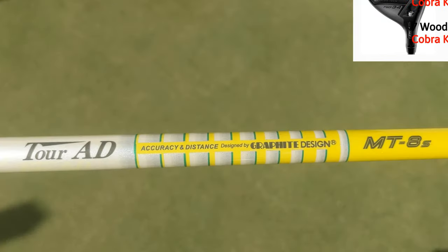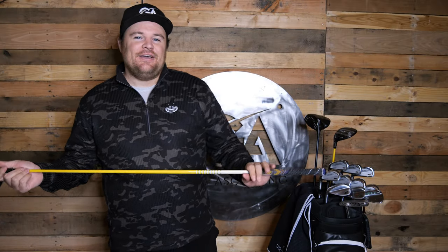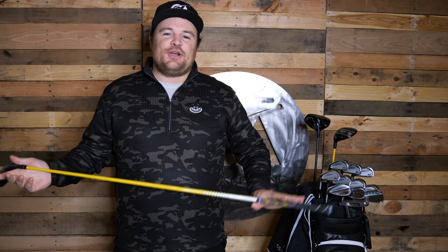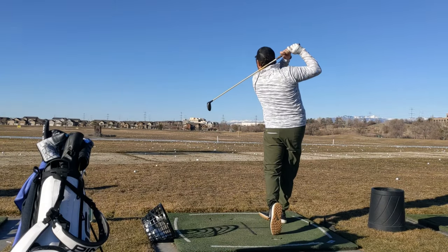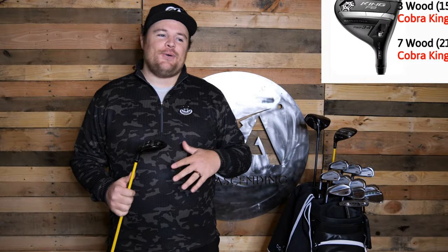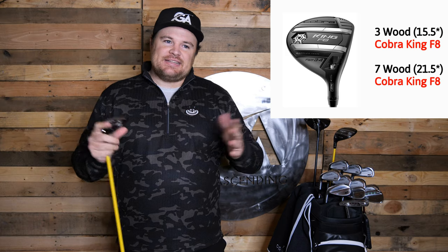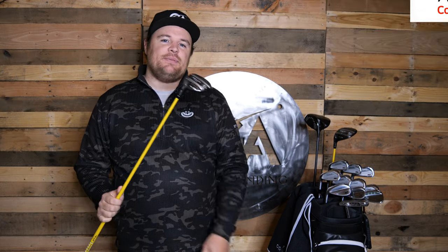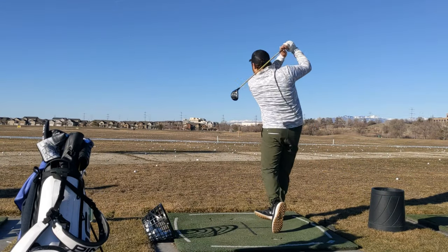These were also fit to me by Brian this year. I've got the Tour AD Graphite Design MT8S — it's actually a pretty heavy shaft. When I first picked it up I was like, oh my gosh, it's like a piece of rebar. But as I started swinging with it, it felt super stable and I really like how I can play shots now. The 3-wood I usually hit off the tee — I don't really hit that one much off the turf. Where Brady and I play, it's not worth it risk-reward-wise to go 3-wood off the deck because there is fescue everywhere, so I'd rather go with the 7-wood to keep the dispersion tight.